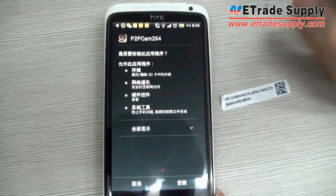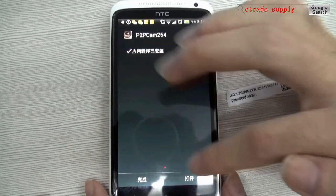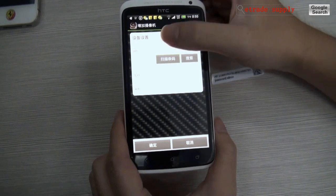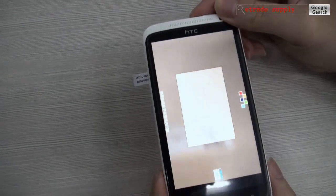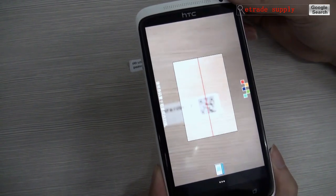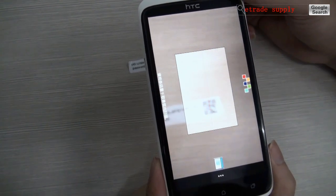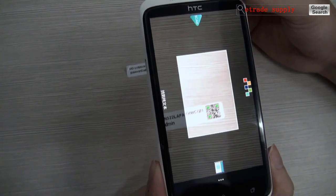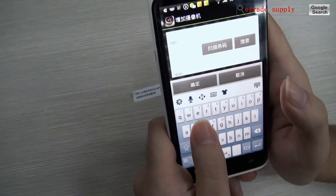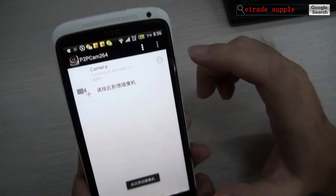Now let's install this app. Press the scan button to scan the QR code. Type the password and it's connecting now.